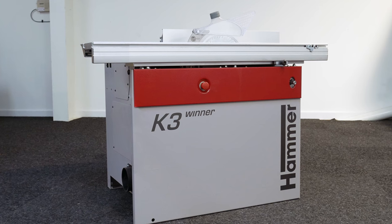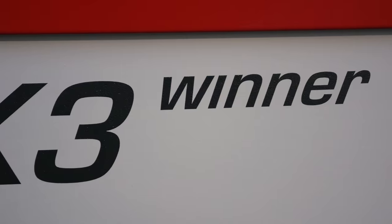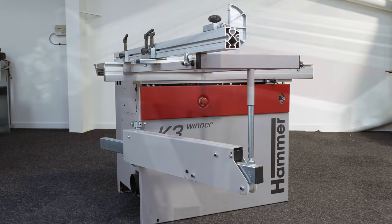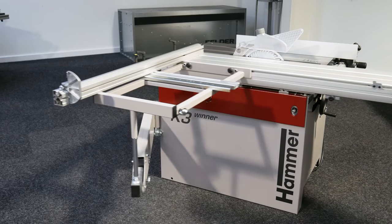The Hammer K3 winner is a robust and versatile panel saw, capable of processing small and large workpieces alike. The addition of the outrigger, as available with the comfort package, further enhances this capability, offering extra support and guidance for larger pieces.